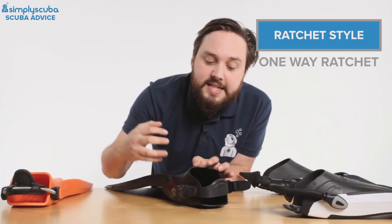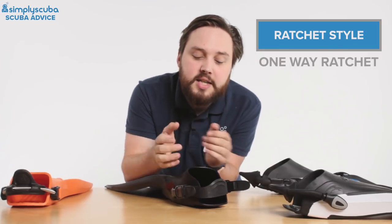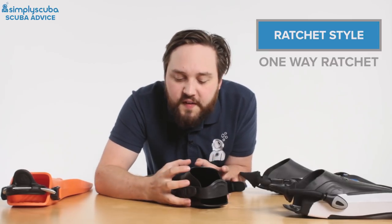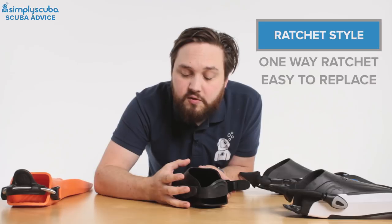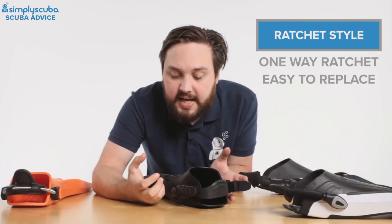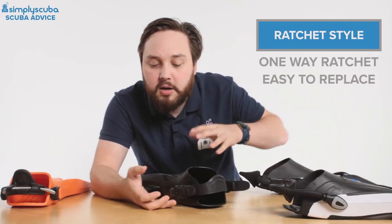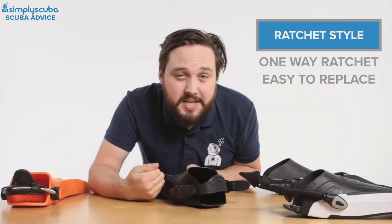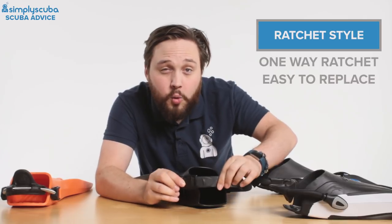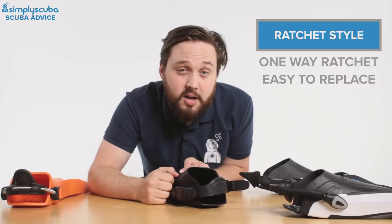Another downside is that as you descend, the neoprene in your wetsuit boot is going to compress, so that means you need to tighten the strap again. They do have their benefits because they're very easy to replace — once you've adjusted them to your exact size you can just undo that little pinch clip and do it back up again, but a lot of the time you do need it to be that little bit tighter. So it's always worth lengthening it all the way off and then going back through the whole procedure of tightening it back up again when you're getting ready to go in.